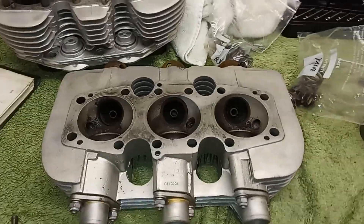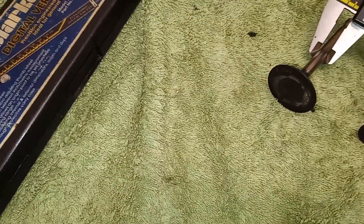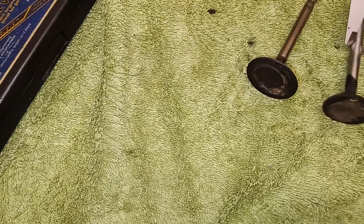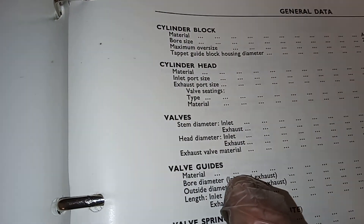On to the valves themselves — I've got an inlet and an exhaust valve. I'm going to measure the stem thickness on the inlet: I'm getting 308, 307. On the exhaust — about 308 again. So both are measuring 308.